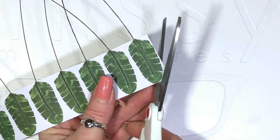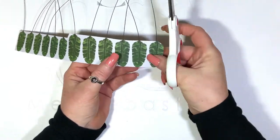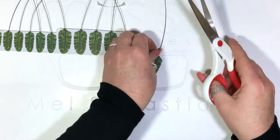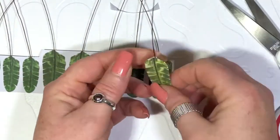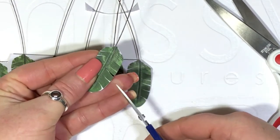Grab those scissors and cut out each of the leaves as close to the edge as you possibly can. Trim it up nice and close and grab your little snips to put some tiny little cuts in the side.